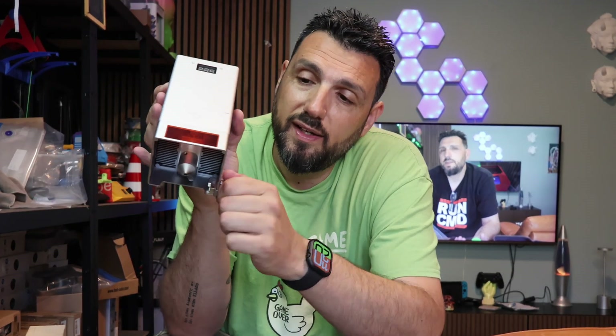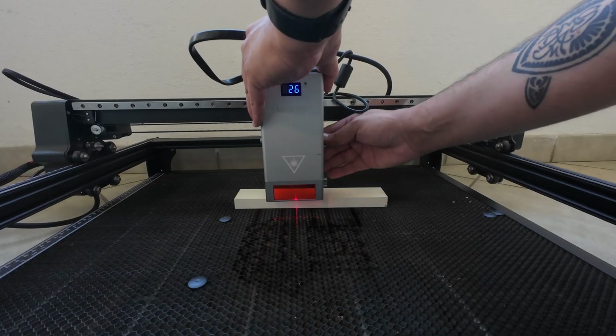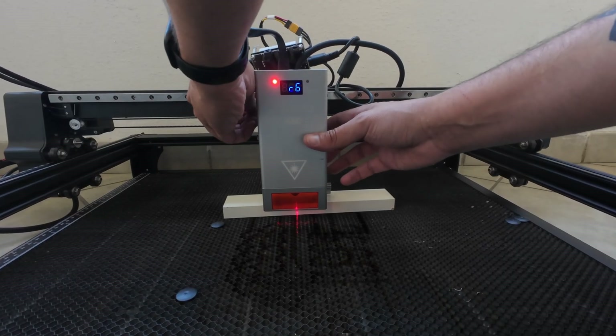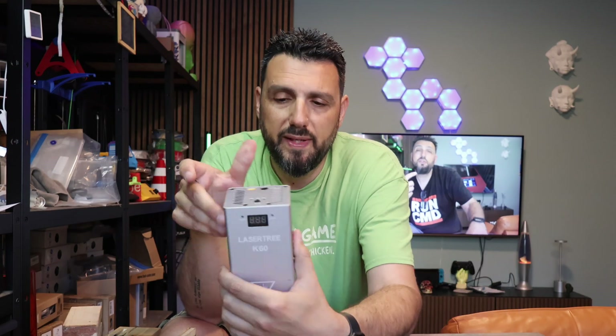They still have this focusing system, which I found a little bit problematic considering this laser weighs approximately 3 kg and you're driving it up and down on the slide. It requires a little bit of attention — probably a better system would be needed in the future.